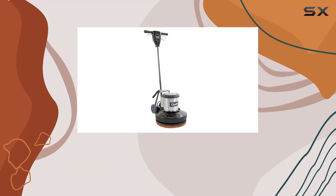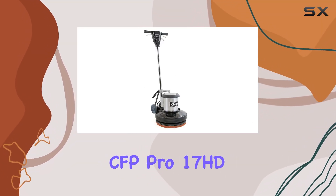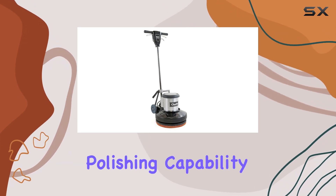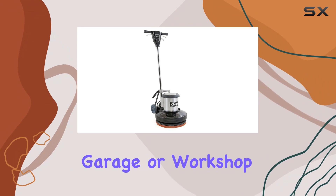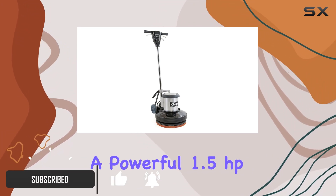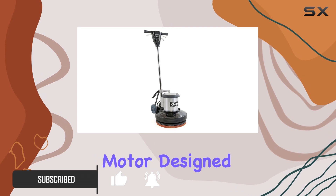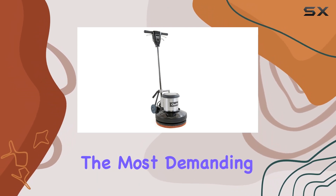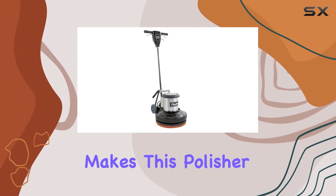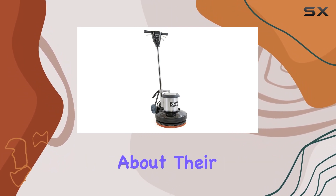Today we're taking a closer look at the Clarke by Nilfisk CFP Pro 17 HD polisher, a tool that promises to bring professional-grade polishing capability right into your garage or workshop. This machine boasts a solid metal construction paired with a powerful 1.5-horsepower motor designed to handle even the most demanding polishing tasks with ease. Let's dive into what makes this polisher a must-have for anyone serious about their surface maintenance.